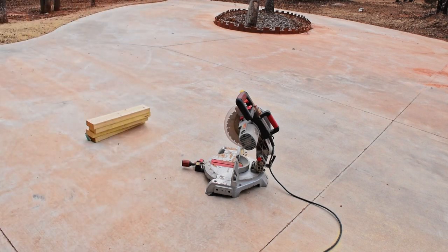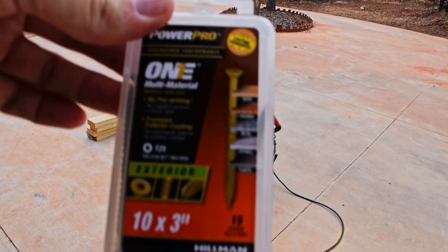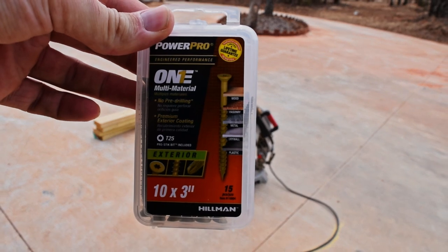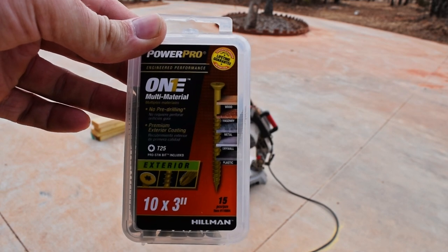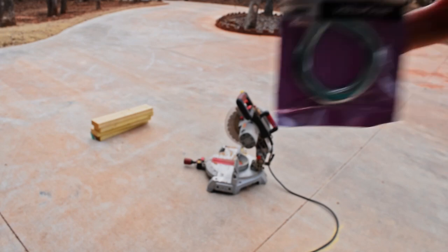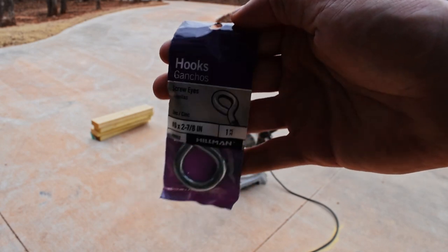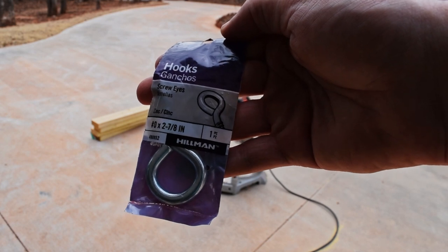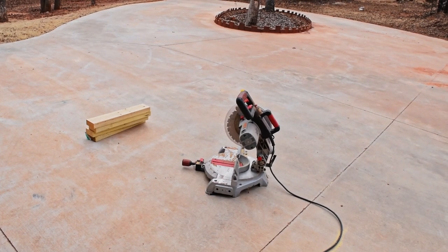Let me show you the hardware I'm going to use. I just got these 2x4s cut — four of them at 20 inches each. We need two for each of the hives we're going to be setting up. These are the screws I'm going to be using — they're exterior screws, three inches long, and these are what I used for the first hive. And then this is the hook that I'll be securing into the sides of the 2x4, which will be used as anchor points for the ratchet straps to keep the hive secure. Now that we've got everything we need, let's get all this material out to the hive stand and get started on the install.